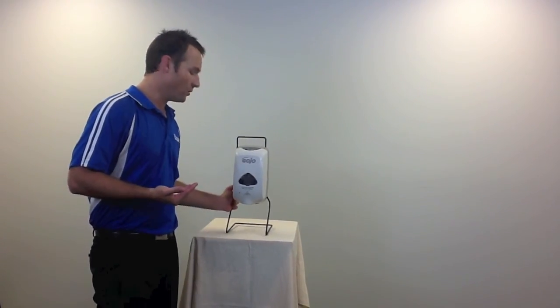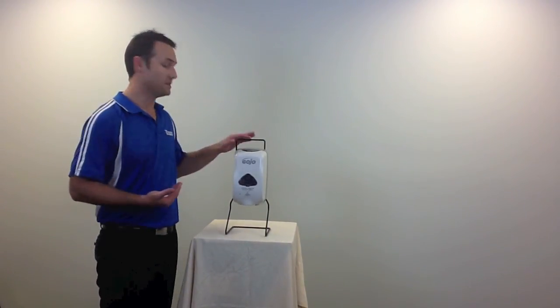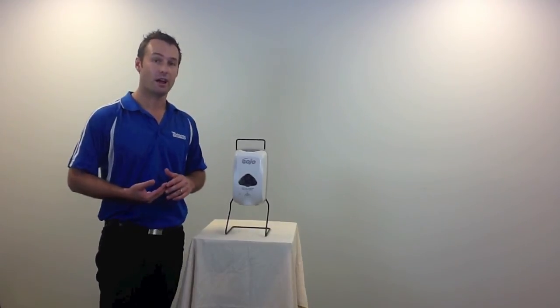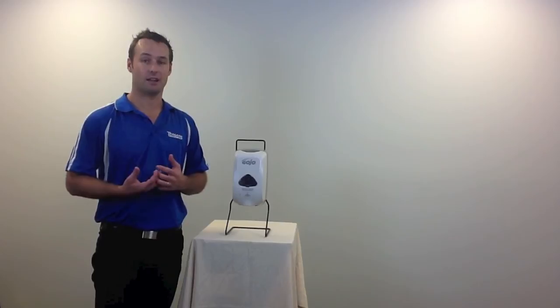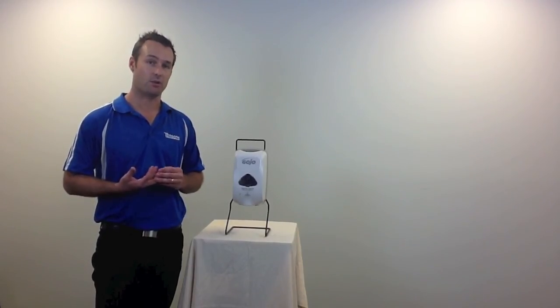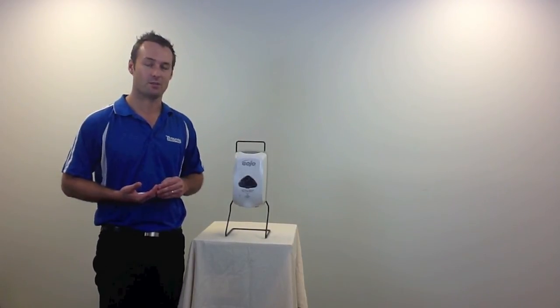As with all our dispensing systems, we happily run a free trial. These dispensing systems can be provided free on loan to high-usage accounts, and we'd happily run a trial against any other product on the market. So thank you very much. This was the Gojo TFX automatic soap dispenser.